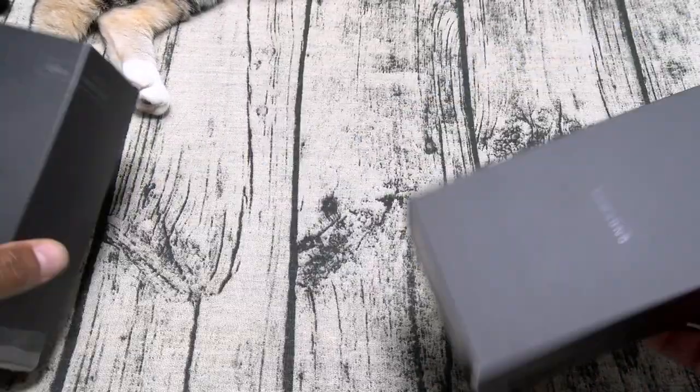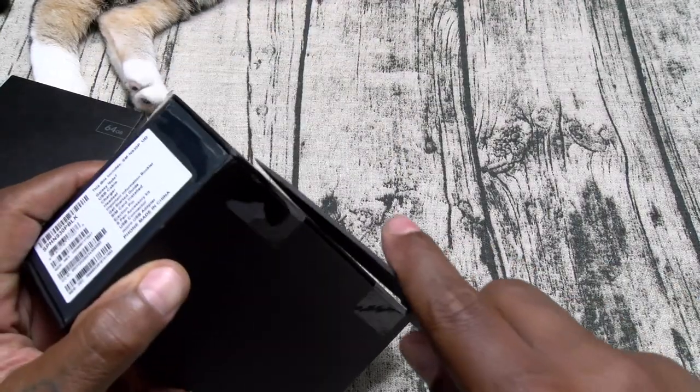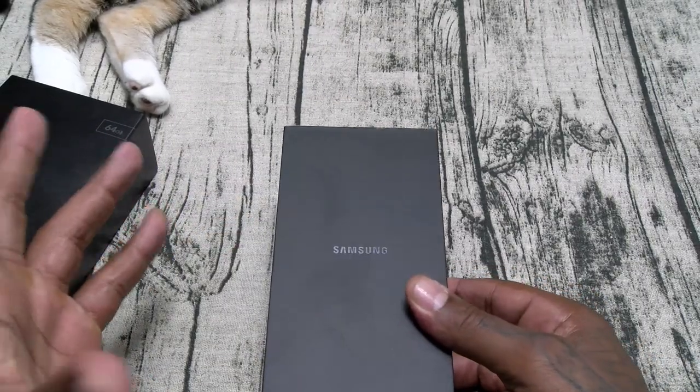Black Onyx. Samsung. Here we go. More tape. Now keep in mind this is almost $1,000 — let's see if this presentation is worth it.